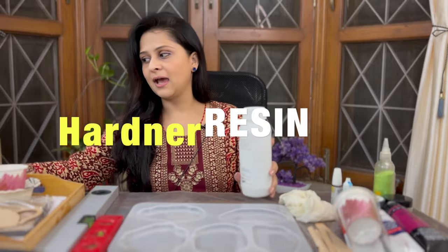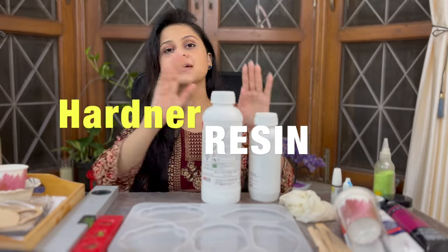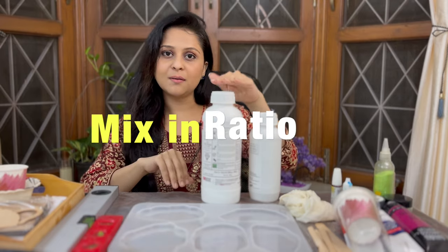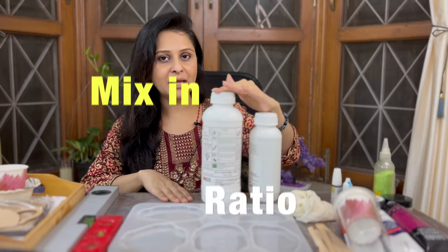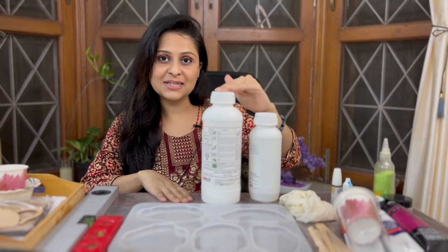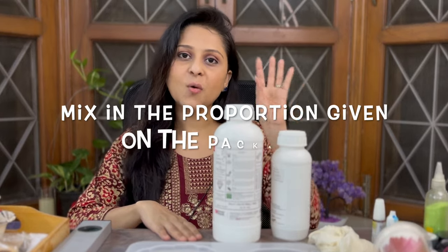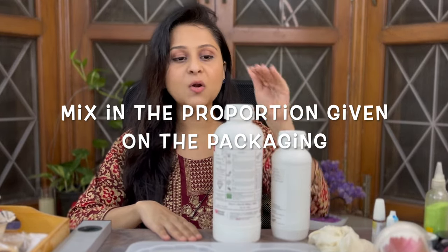Let's start with resin. Resin comes in two parts: one is hardener and one is resin. There is a ratio given on the packaging of the bottles that you are buying, specifying in what ratio you have to mix resin and hardener. Make sure you mix it only in the proportion given on the box. I'll tell you how to calculate the proportion later.